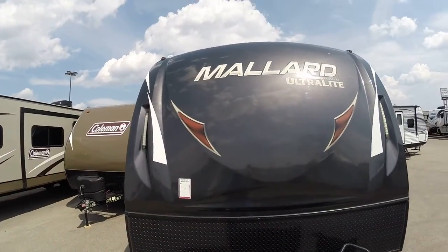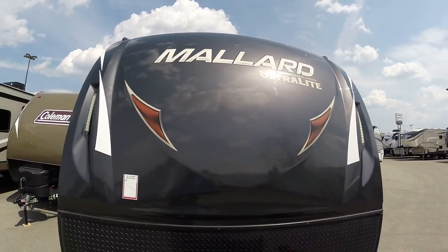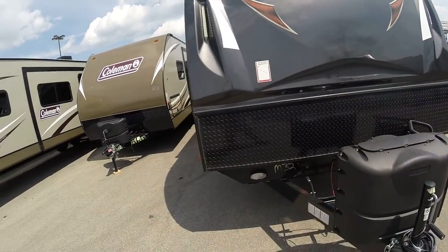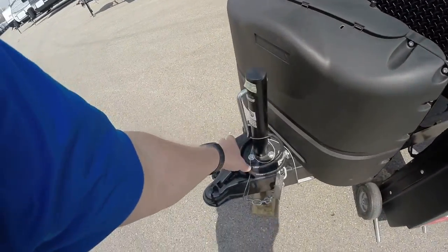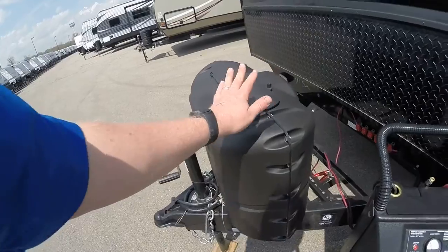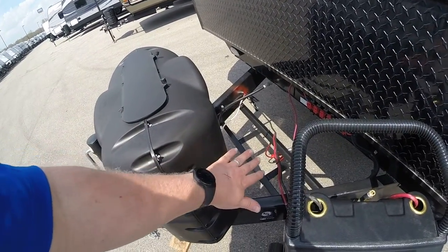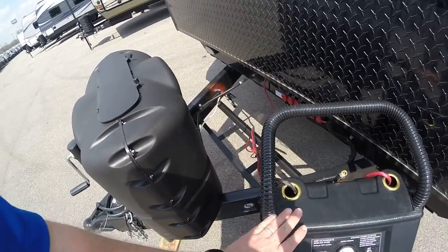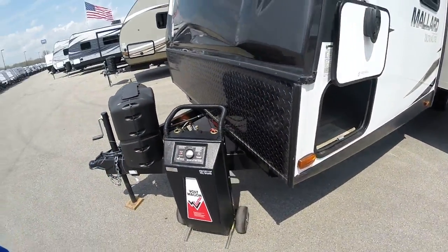Here's the Mallard M32, a 2016 model. Right up front you're going to notice a hand crank and 20 pound LP tanks. They do not come from the factory with a battery — that's why I have a jump pack hooked up here. Obviously we would be adding one of those on our end.